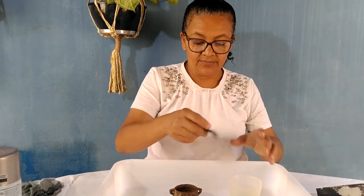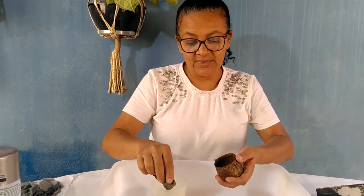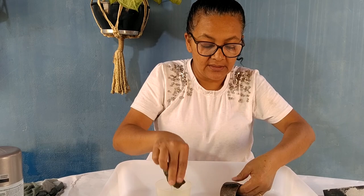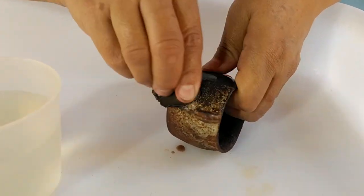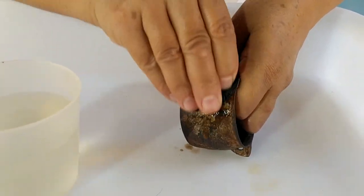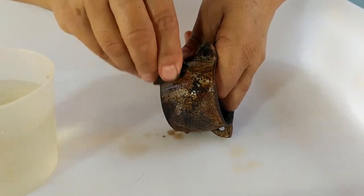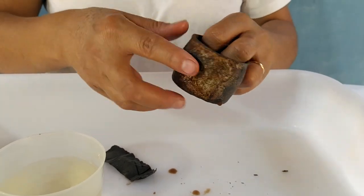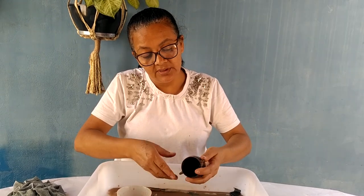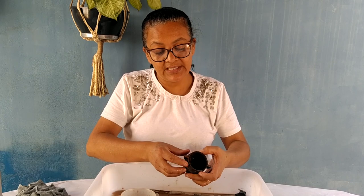Eu coloquei essa vasilha para não molhar o papel. Aqui está a nossa lixa d'água. Eu não sei bem usar, mas eu uso dessa forma assim — eu molho a lixa e vou fazendo isso. Ela vai liberando a ferrugem. Essa aqui já está usada, então demora. Eu vou lixar aqui a maior parte que eu conseguir. Depois eu volto mostrando para vocês o resultado. Eu acho que eu consegui tirar o máximo de sujeira. Agora eu vou deixar no sol, dar uma lavadinha nele, passar uma água limpa, deixar no sol para secar, para depois dar continuidade no nosso trabalho.